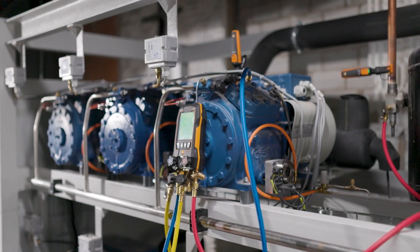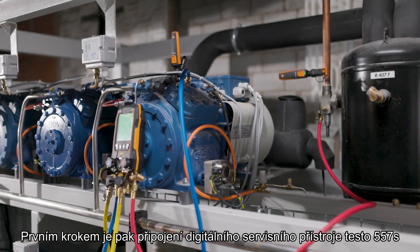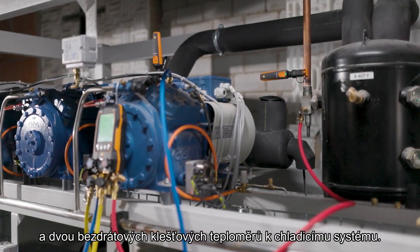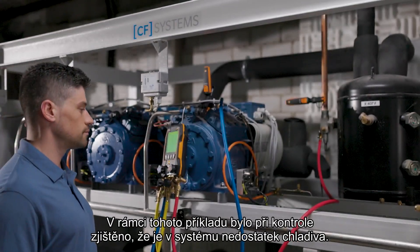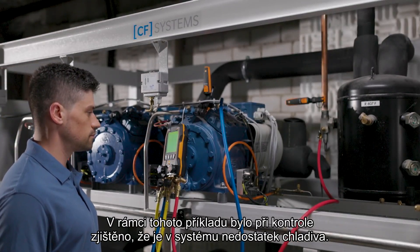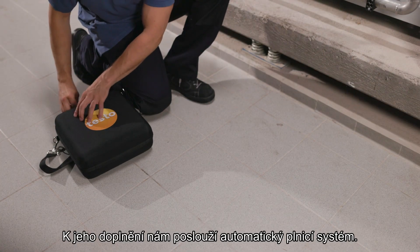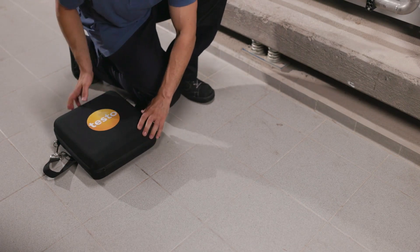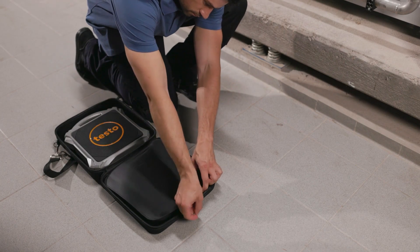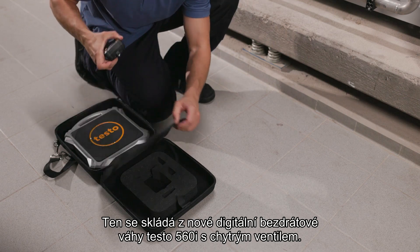The first step is to connect the testo 557s digital manifold and the two wireless clamp thermometers to the refrigeration system. In the example, it was determined during the check that there is too little refrigerant in the system. This is where the automatic refrigerant charging system comes in.